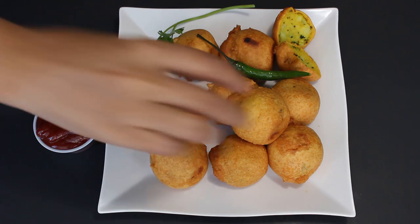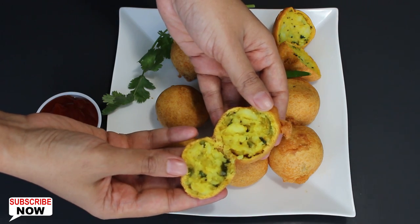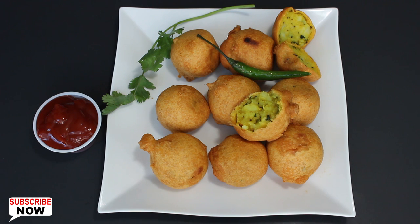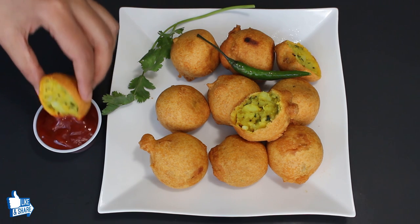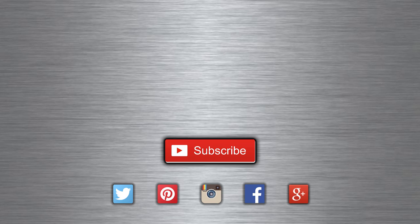Batata Vadas are looking so mouth watering, so let's taste them. They are soft and crispy and taste just perfect. They usually go well with tomato ketchup, green chutney, or tamarind chutney. You can enjoy them in breakfast or as a snack with a cup of chai. So enjoy this delicious recipe and don't forget to share it with your friends. Have a healthy eating.